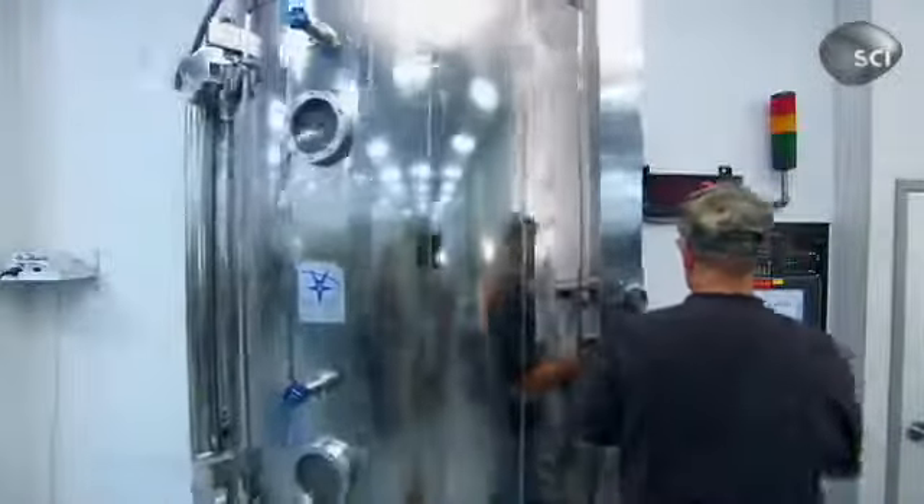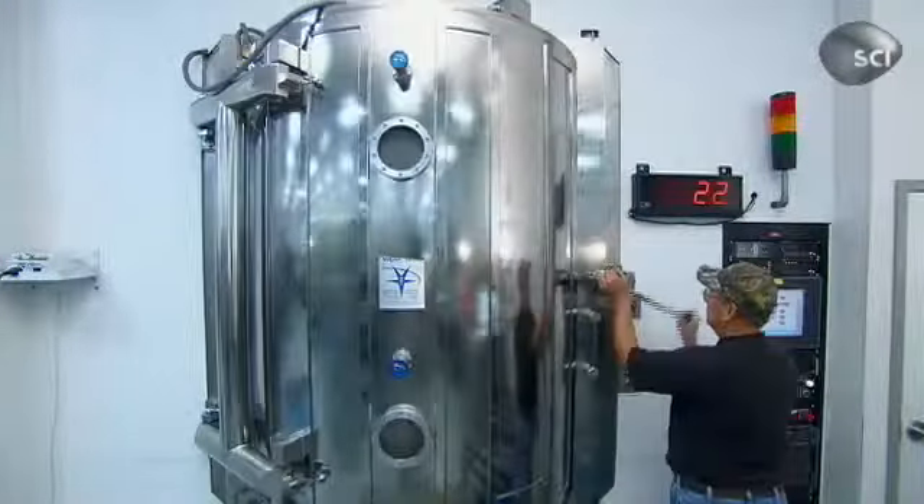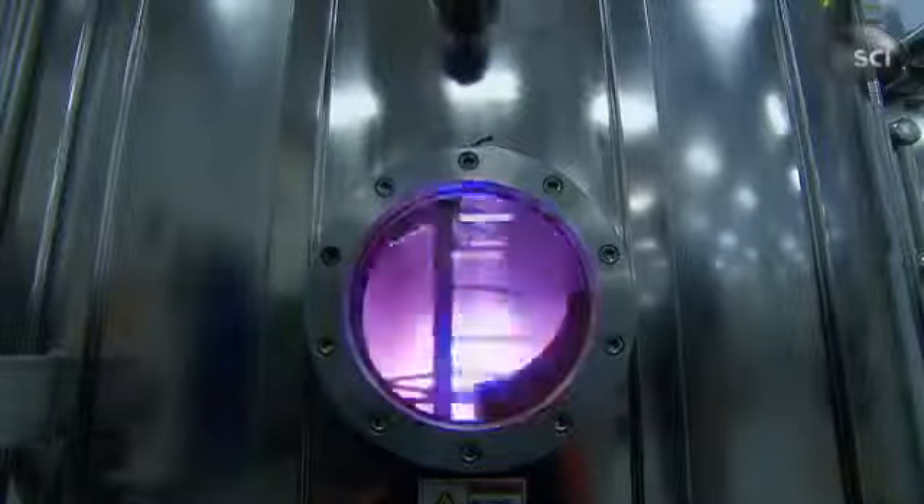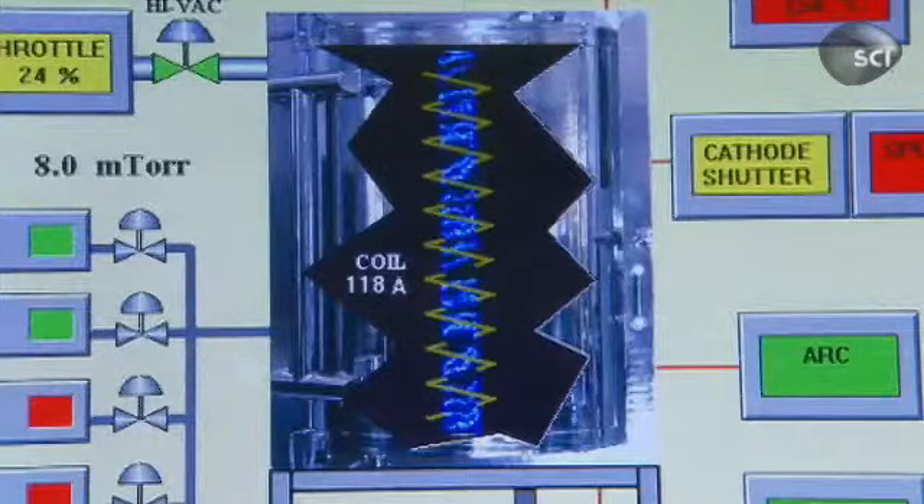Next, the faucet spouts and other parts are loaded into a special chamber. Inside, an electron beam flashes like lightning as it spirals around the zirconium rod, causing the zirconium to vaporize. The vapors mix with gases being pumped into the chamber and bond to the faucet for a final finish that's virtually indestructible. The other parts of the faucets get the same treatment.